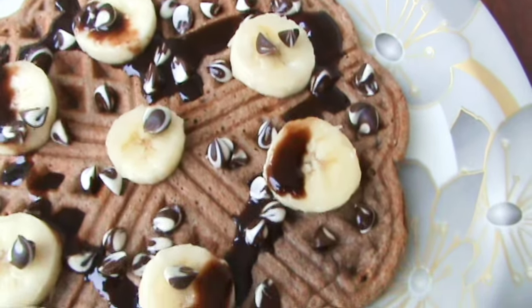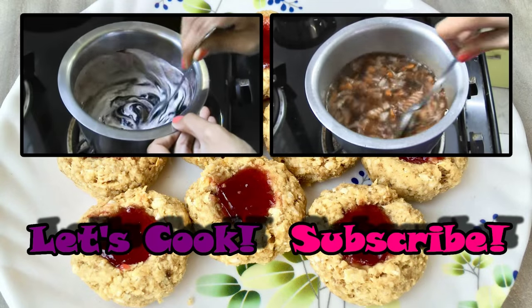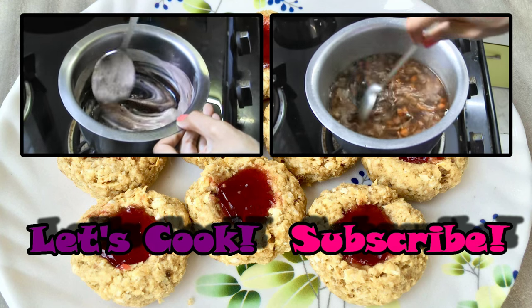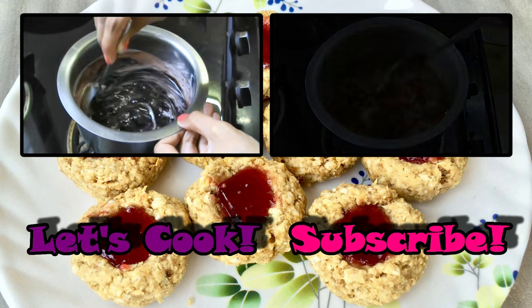You have to try this recipe! Do check out my channel for other recipes of mine, and subscribe to stay updated with all my delicious recipes. I'll see you with a new recipe soon. Bye!